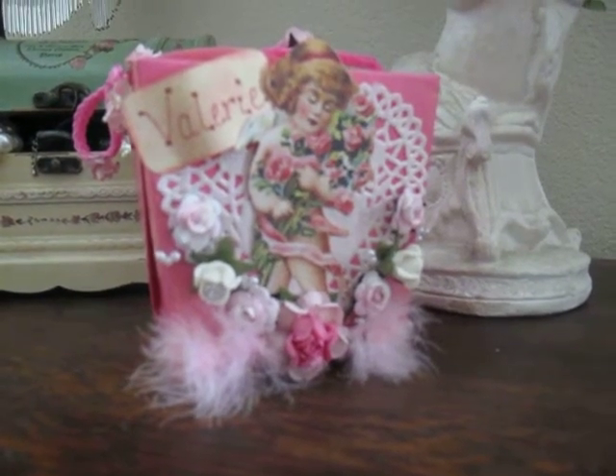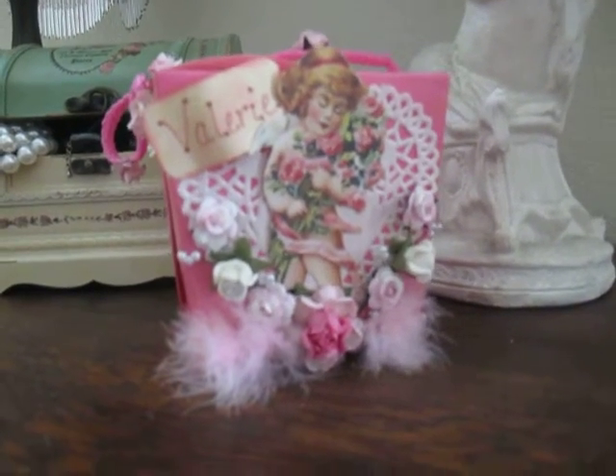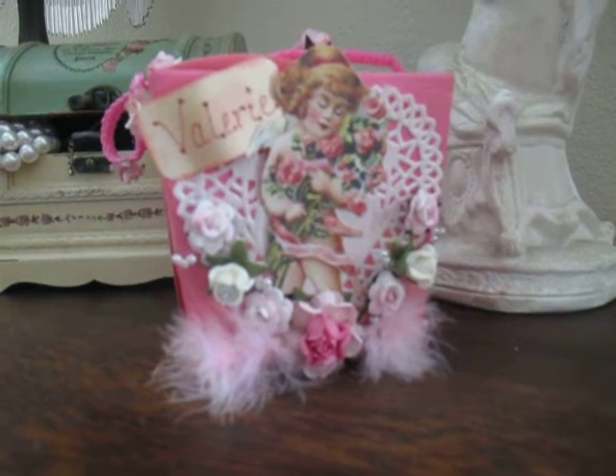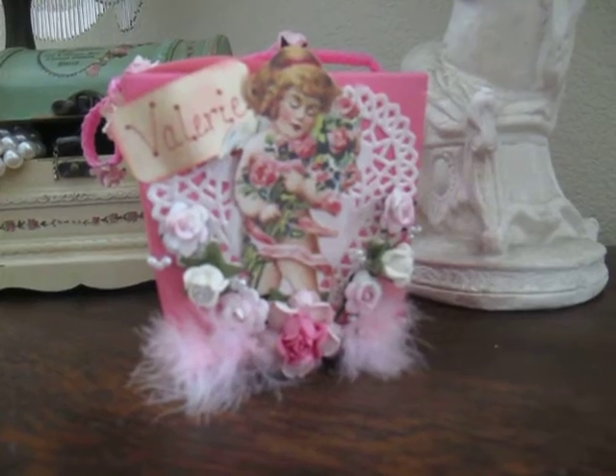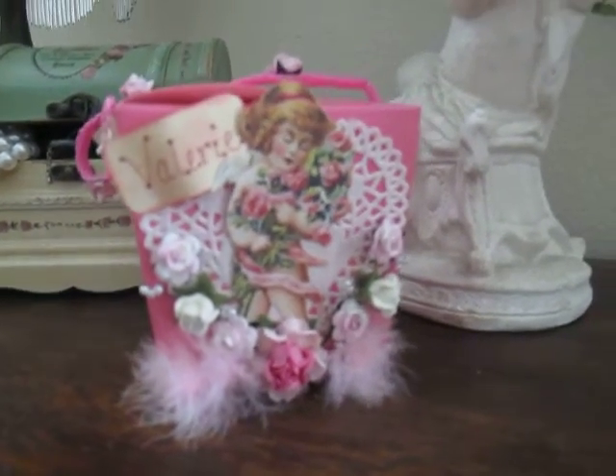Hola everyone, this is Veronica. I wanted to share with you a project that I just finished. It's for one of my friends at work and it's obviously a Valentine project. And this is what I came up with.